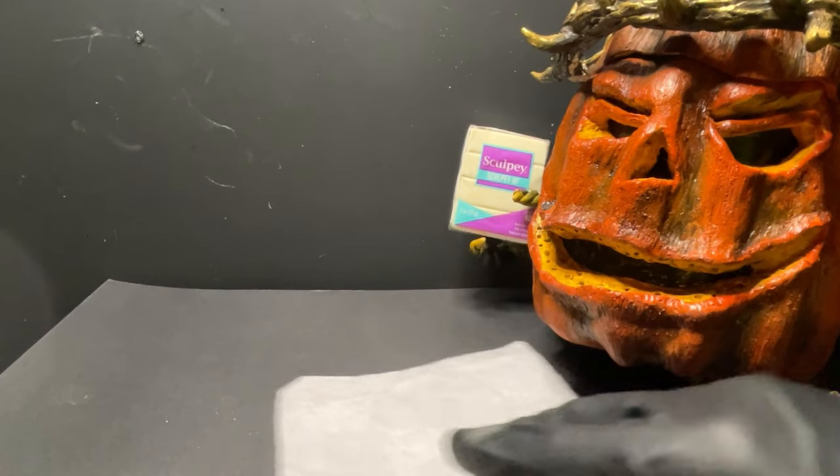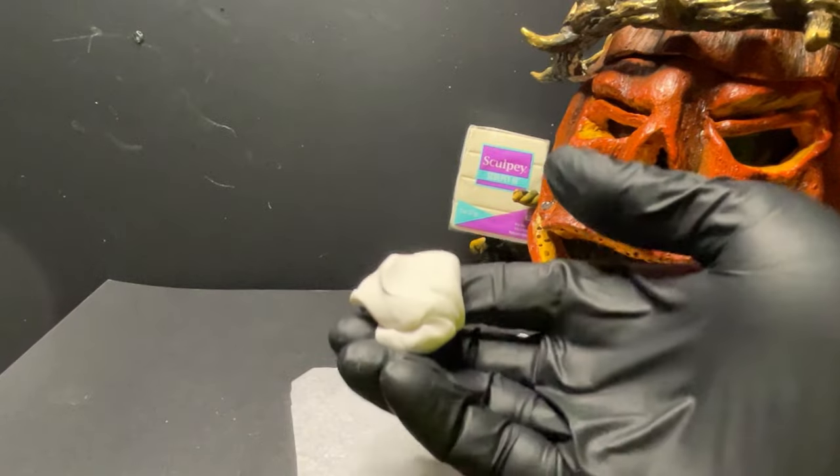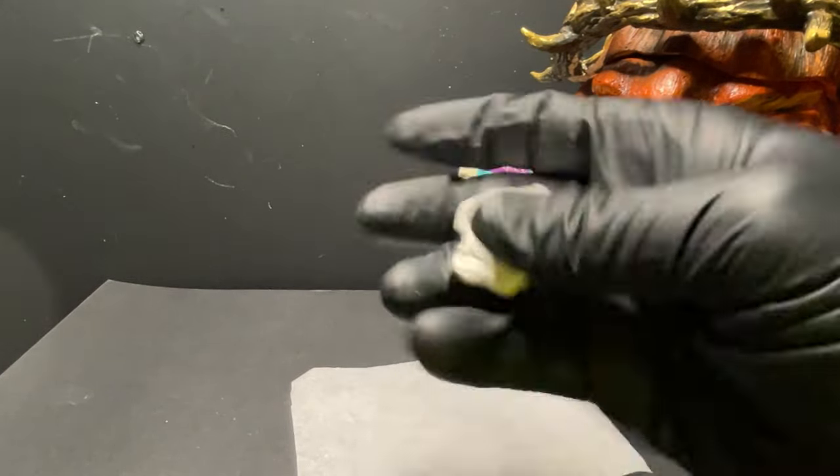Before we can do that, we're going to jump into the actual cigar itself. We're going to sculpt this out of Sculpey Original. It's not a whole lot of clay — just a small little wad of clay, that's all we need. And this is actually the last of the Sculpey Original that I had.